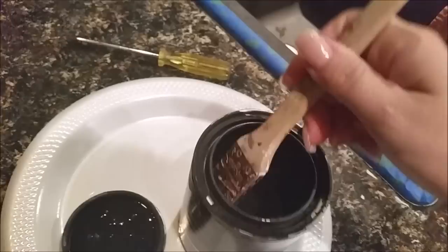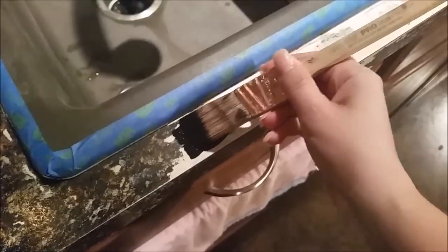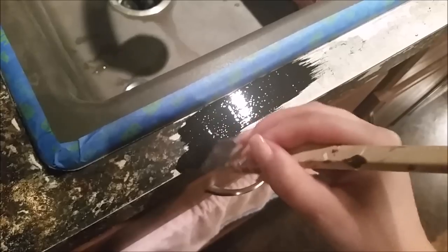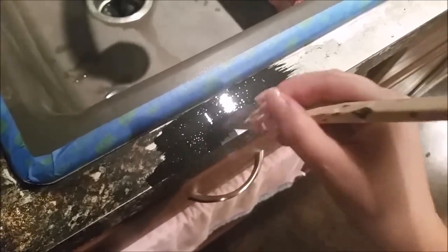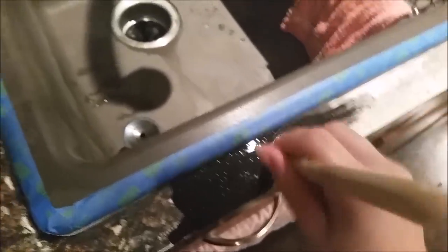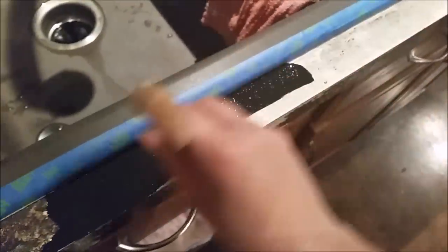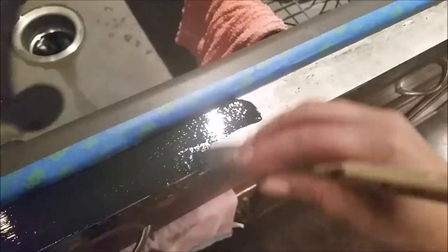I'm going to try to multitask here a little bit. When I originally did this, I used a roller to apply this on. But for this part of the job, since I'm not doing a really large countertop, I'm just going to kind of throw this on there. I just need this black base on here for when we put the minerals on next.